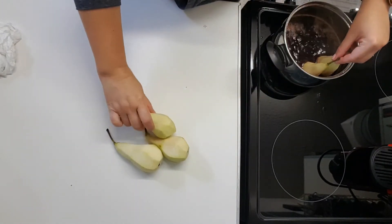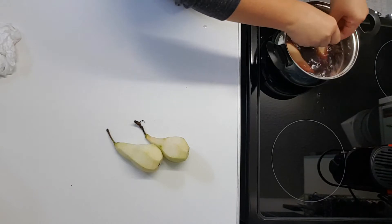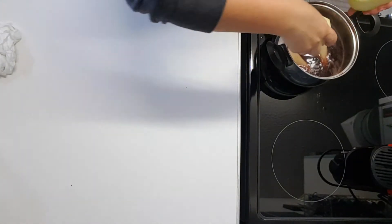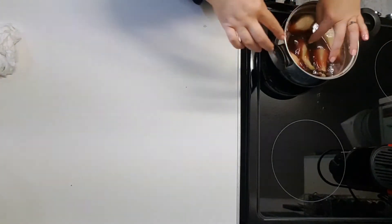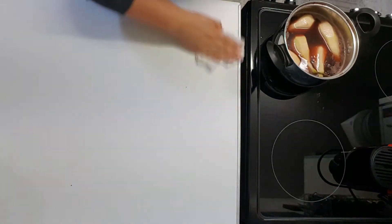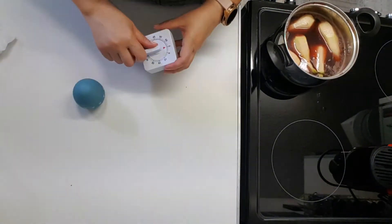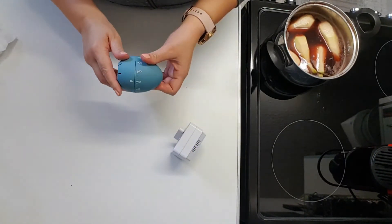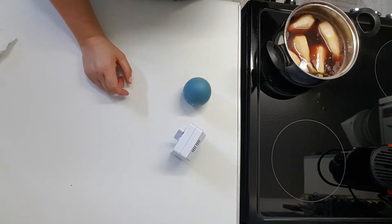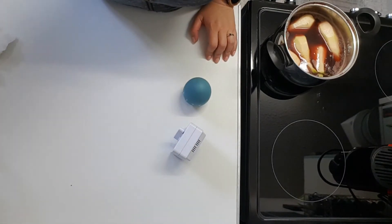Be careful. They're going to be simmering on medium heat for about 25 minutes, and every five minutes we're going to turn them to make sure they get the right color on all sides. Stay tuned till the end!